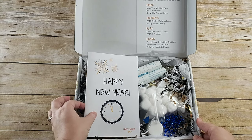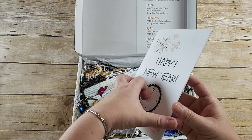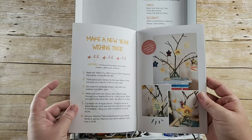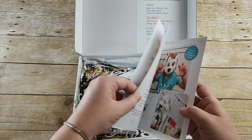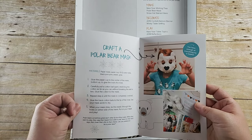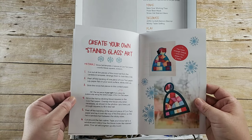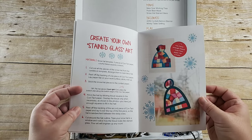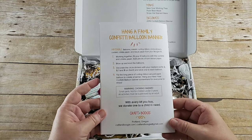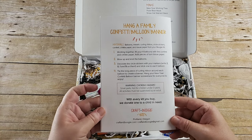On the very top you have this Happy New Year little booklet, and it has the directions for making a new year wishing tree, the directions for crafting a polar bear mask, and the directions for creating your own stained glass art. I love that she gives you the directions and a picture example of what it's going to look like. And then at the back she has hang a family confetti balloon with the directions for that as well.